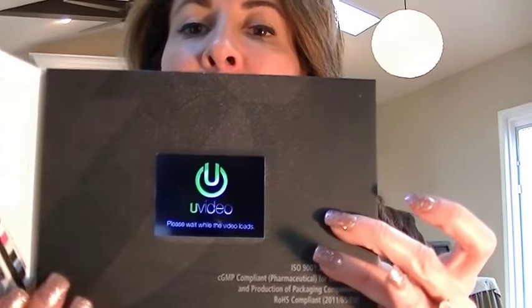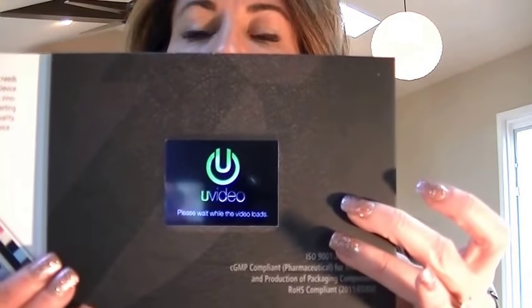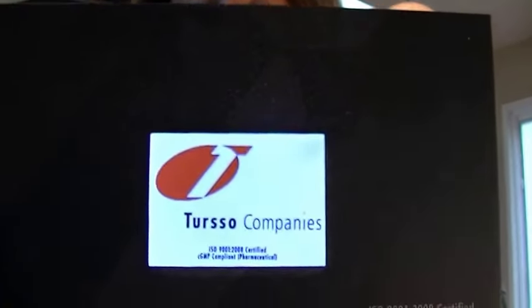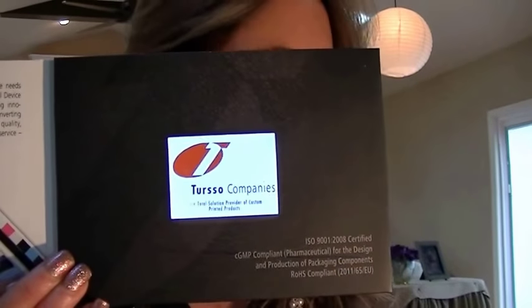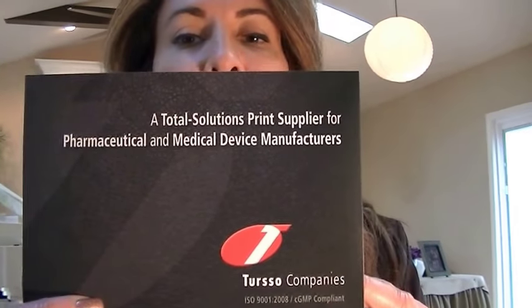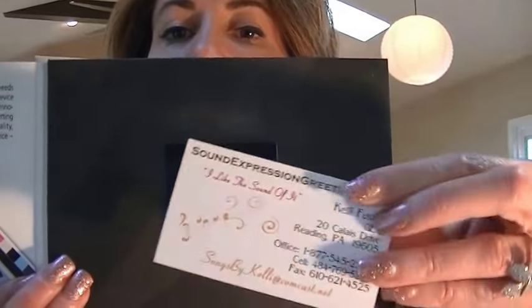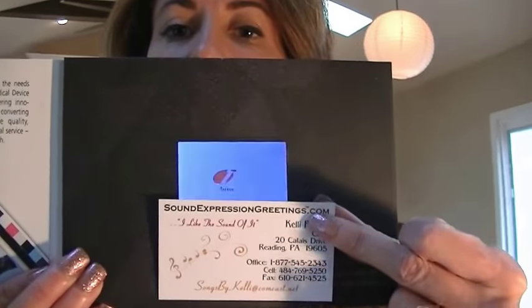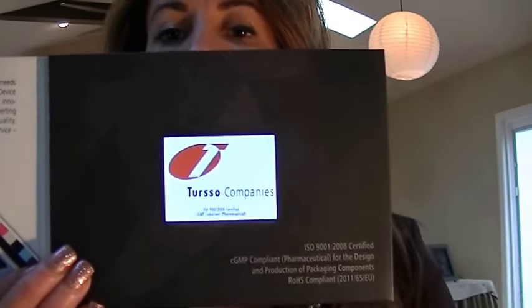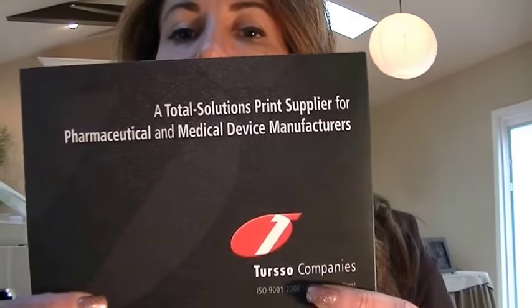The 2.4 inch screen was popular when our video cards first came out, but now the 4.3 has taken over. You're not going to sacrifice quality, but it's easier to see any lettering or graphic on the larger screen. This is a standard business size card, and you can see that the business card up against the 2.4 inch screen does make the screen look quite a bit smaller. These also have the USB port on the side for recharging.